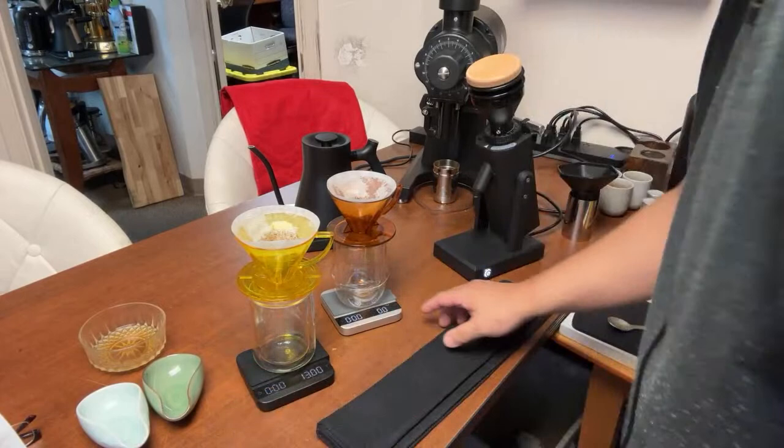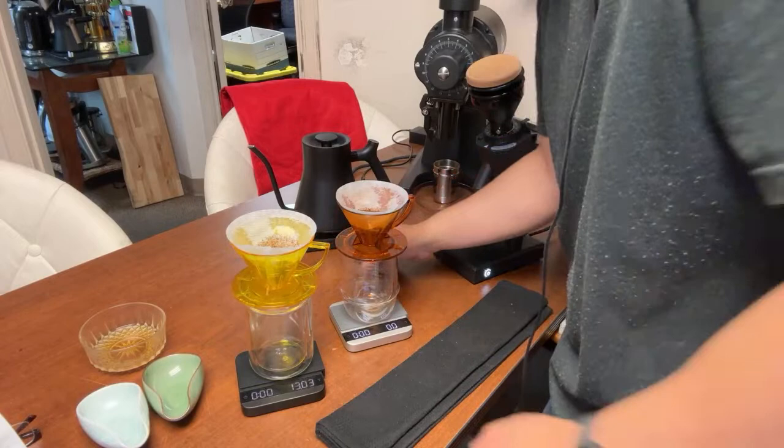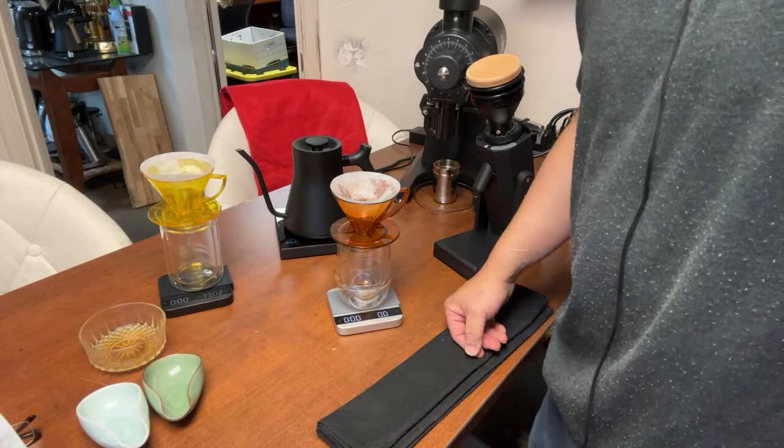Okay, for the first coffee we're just going to brew straight up. I'm going to do a 30-second bloom. I'm just waiting for my water to reach boiling temperature — right now I'm at 90-92.5 degrees Celsius.